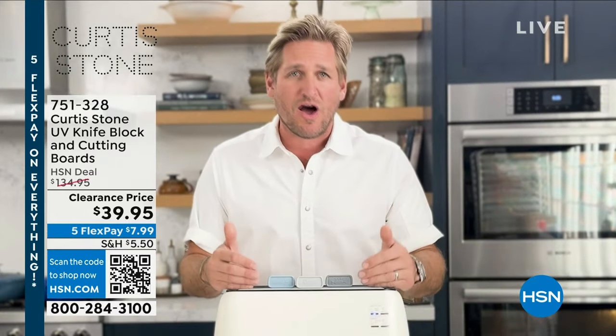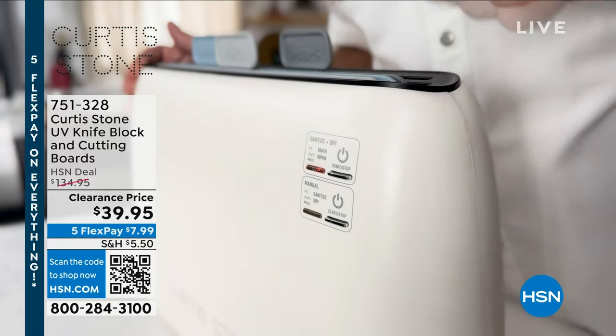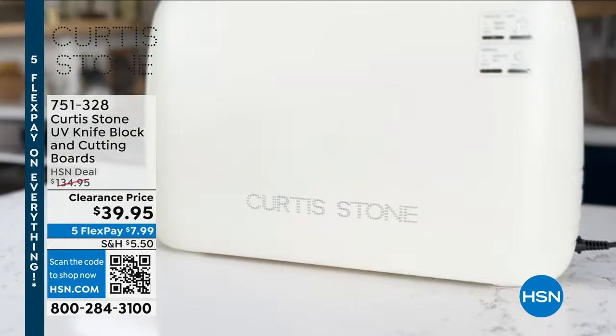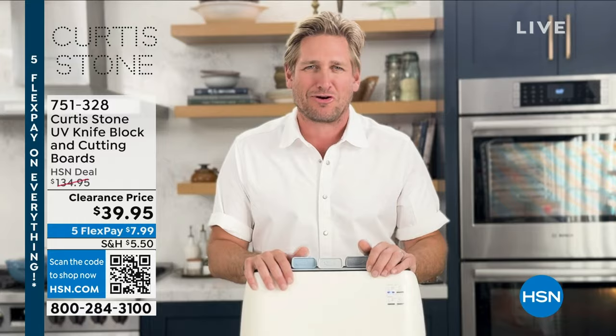You can also use it for knives and a pair of scissors — the choice is yours. Choose the mode that suits you best. You can order the UV knife block and cutting board holder right now, and you can always watch a full presentation at hsn.com.